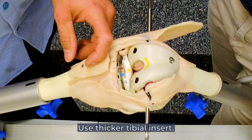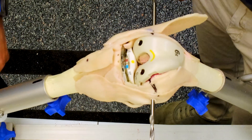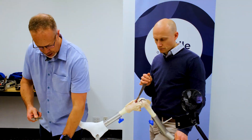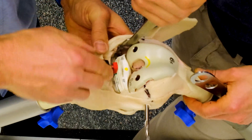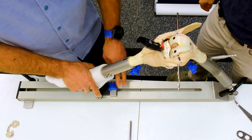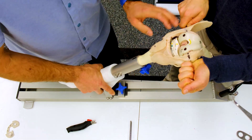So here, we need to build up the tibial side — make that joint tighter in flexion and extension — and it's a fairly easy fix. This patient needs more polyethylene. If we swap that polyethylene out to a thicker poly, then we should solve our problem. That's a pretty big gap, so I'm going to jump that up to a 10. We've added an extra 5 millimeters of polyethylene here to fix our flexion and extension gap problems.